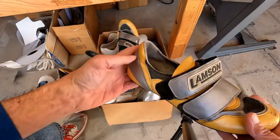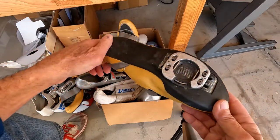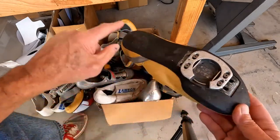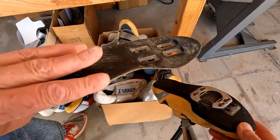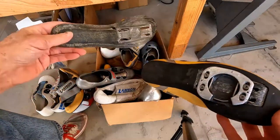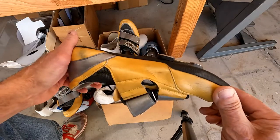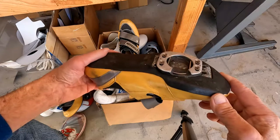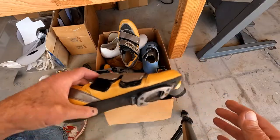This one is a Speedplay direct-mount system — I've explained that in another video. This is the old X1 cleat, and this is actually the very first one. There's the sole by itself — the T-nuts sit in there so they don't spin. This was the very first Speedplay direct-mount system, done back around 1991 or '92.